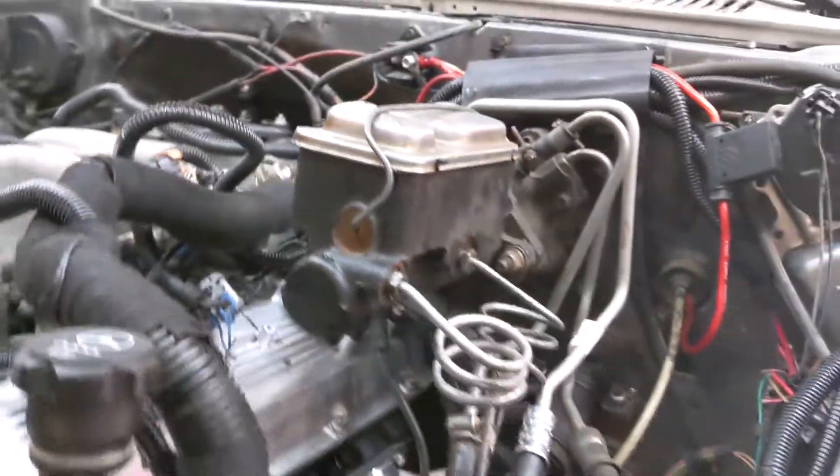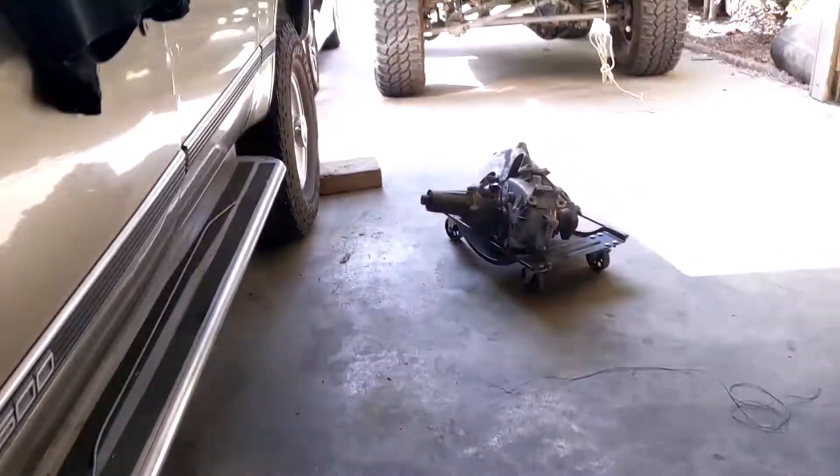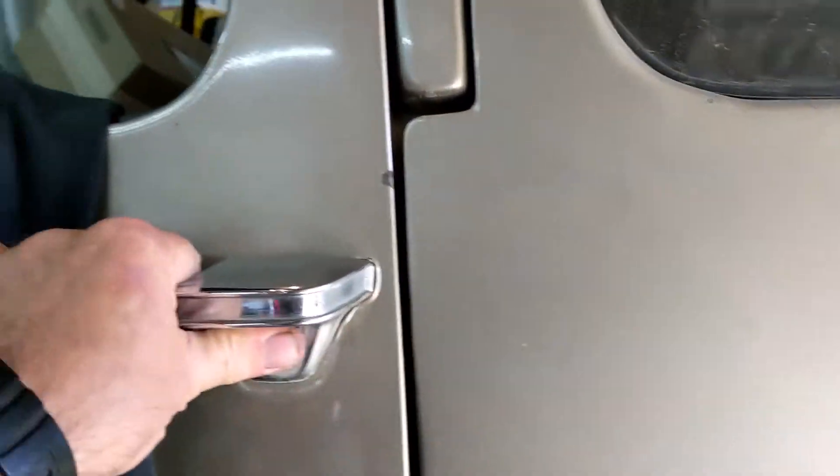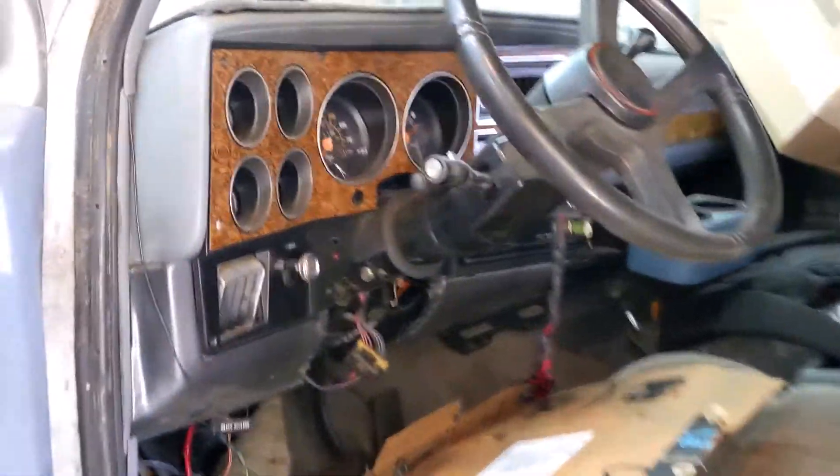I didn't really have much of a choice, and my buddy had this Hydro Boost system sitting in a storage unit, so I said I'll do that. I bought one line, everything mounted up, and the line was the right one — everything's good. A question I've been asked several times is: did I change the brake pedal for the Hydro Boost? Because there is some debate on whether or not this pedal will work.